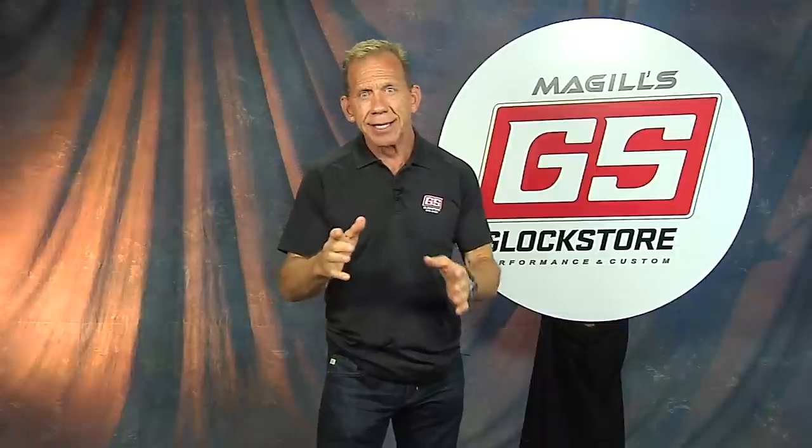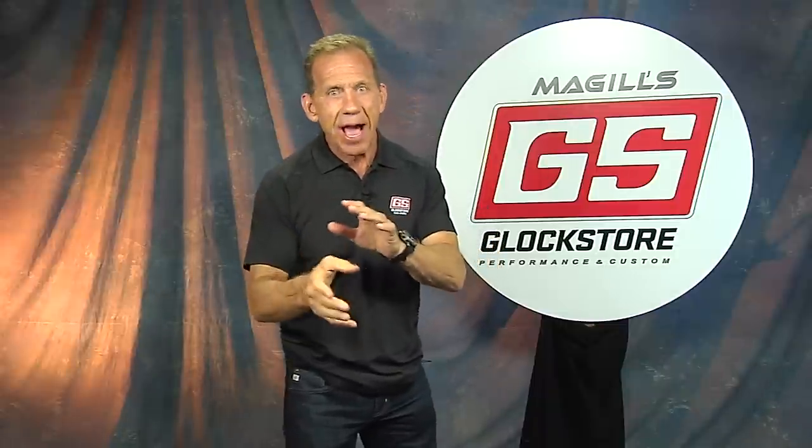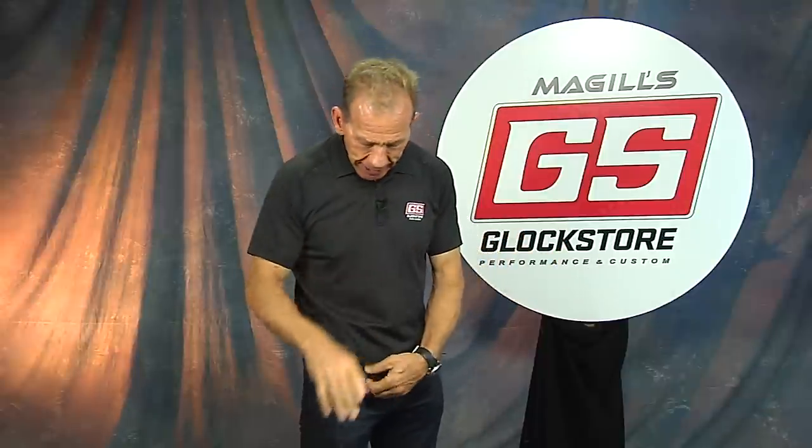The bottom line is this holster is really a great value, and when you buy it with the light it's an even better value — we do a little package deal. It's a neat holster.